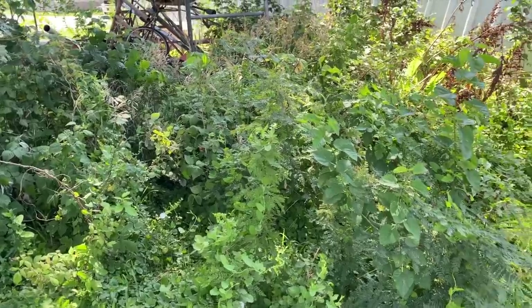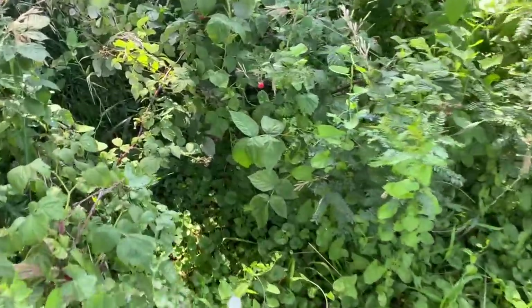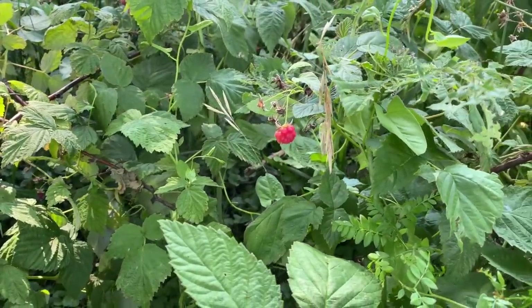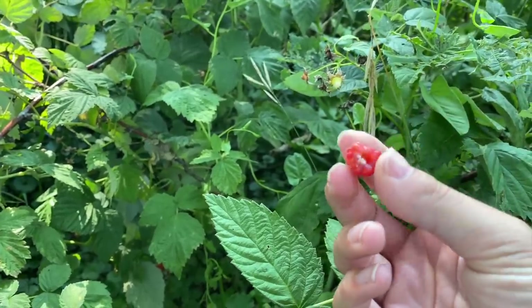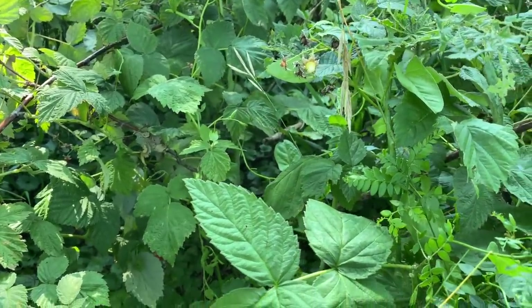I came out to grandma's raspberry patch for a little mid-morning snack and met with disappointment — this is the last good raspberry. Hopefully there's no bugs in it. That's it for raspberries this year; they were good while they lasted.